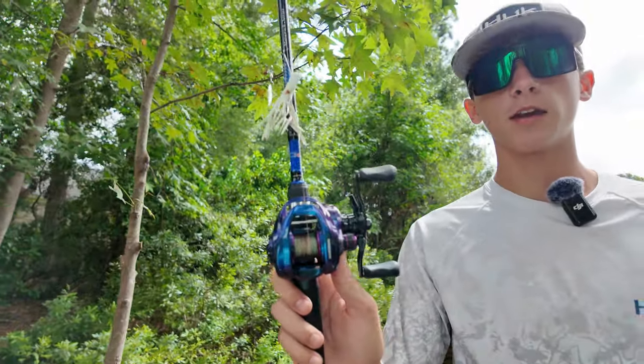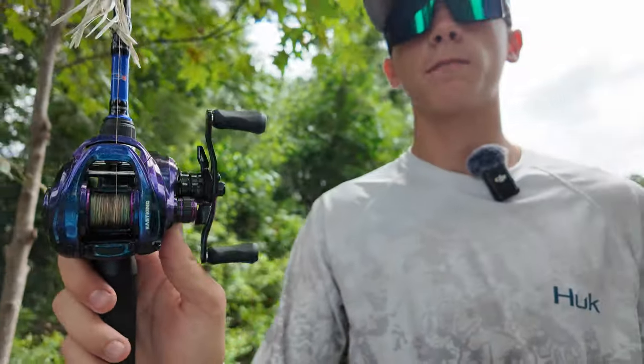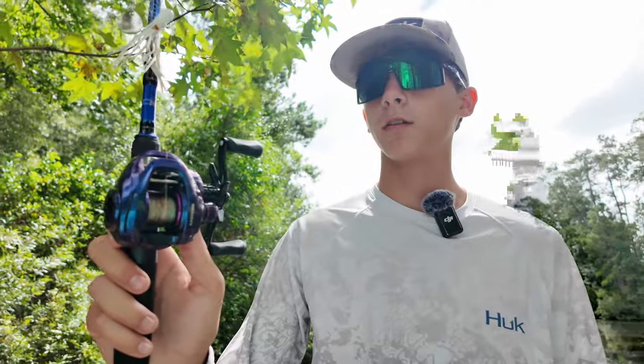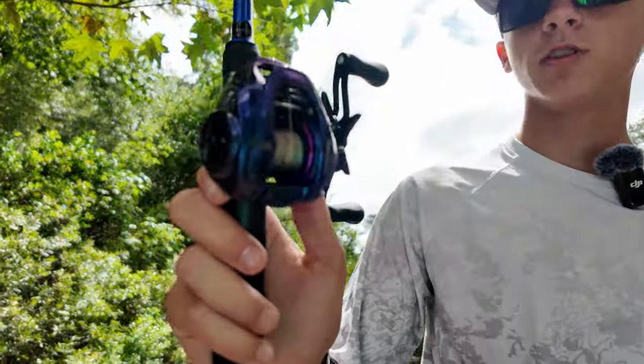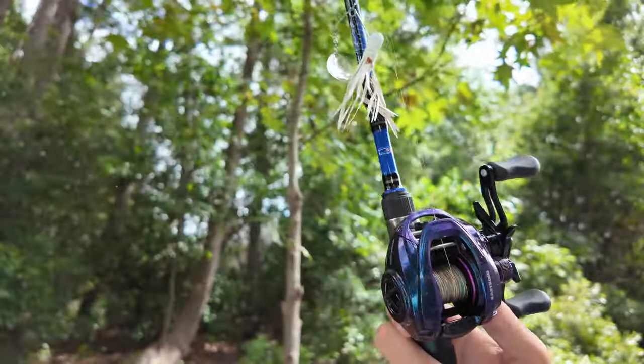This reel is perfect for beginners, intermediate, and pro anglers. I'm very much a beginner with baitcasters and this thing is super smooth — it barely backlashes at all. It's just a really good-looking reel for beginners and pros alike.